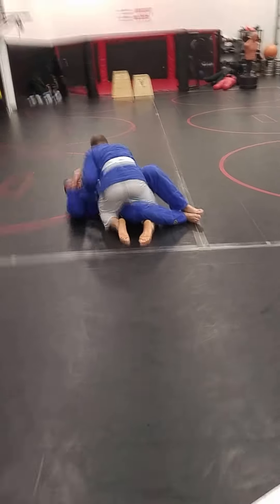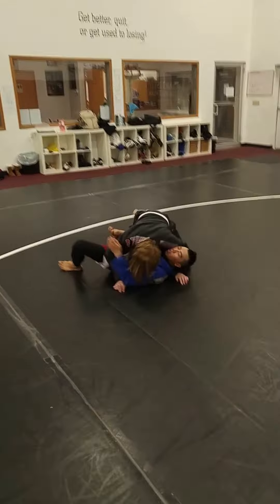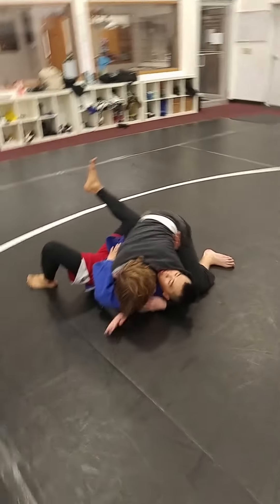Climb. Being top half guard is still better than bottom half guard most of the time. Then circle that leg out of there.